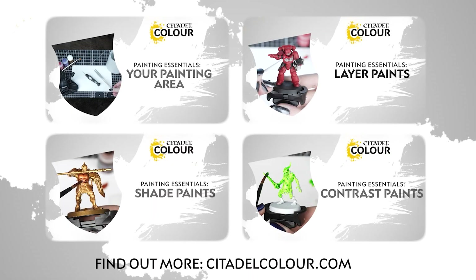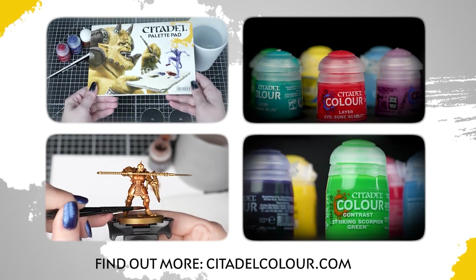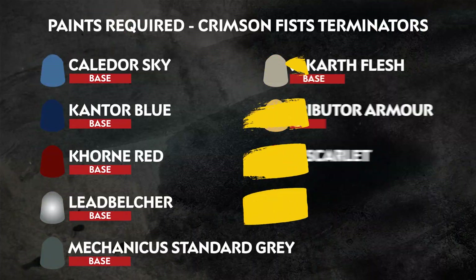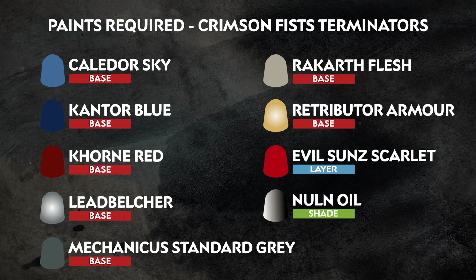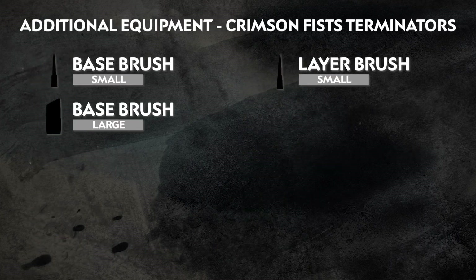If you're new to painting, you can check out the Citadel Colour Painting Essentials videos to learn all about paints and techniques. The paints we've used are on the screen right now — these are the colours of the Crimson Fists, but remember, you can paint your miniatures however you like. Also on the screen right now is the additional equipment we've used, but feel free to use whatever brushes you're most comfortable with.